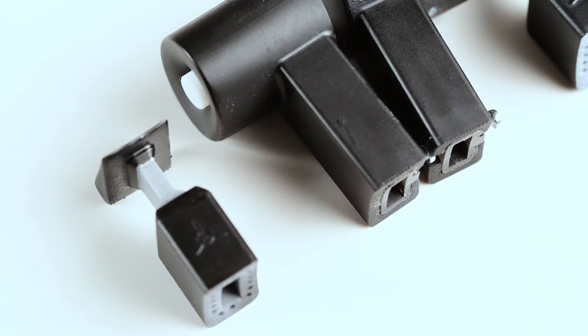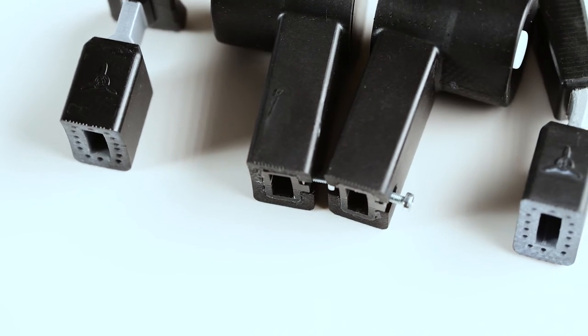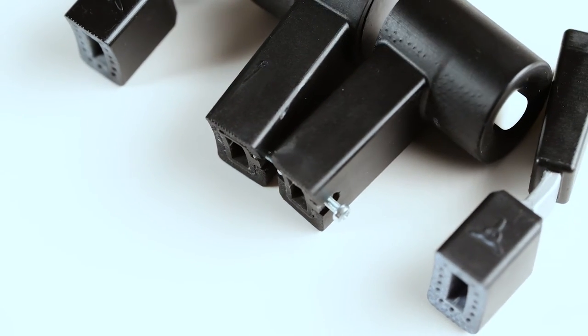They took a few weeks to arrive in Australia. They were packaged well for what they are, so nothing much to report there. It's when I got them out of the box and had a closer look that I could clearly see these were 3D printed parts. I was expecting this, but it was hard to tell from the images online — now I know, and now you know.